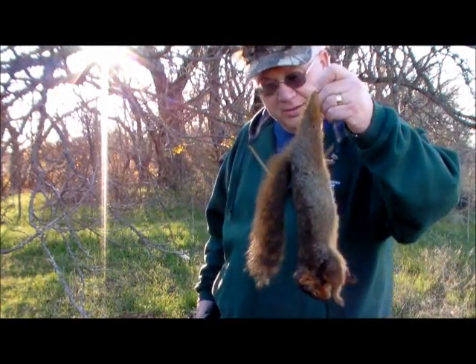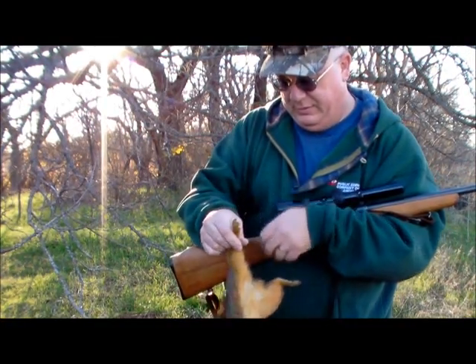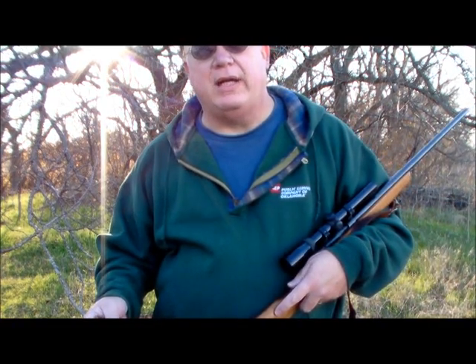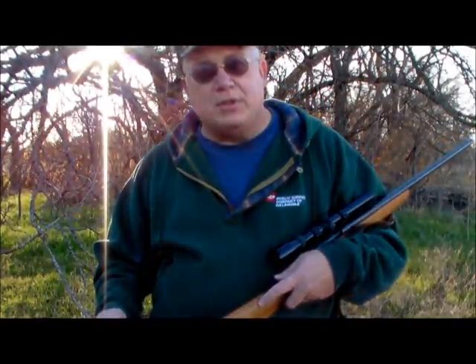There's another nice red squirrel. What I wanted to do is make a video on making a bowstring using squirrel rawhide, so we'll take this one and a couple more and start making a video.